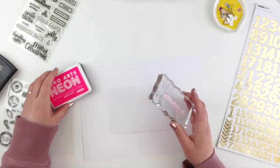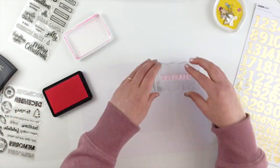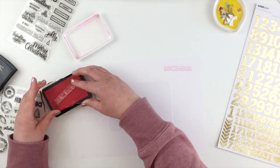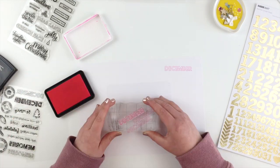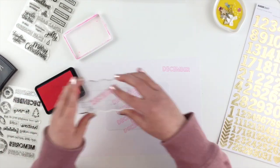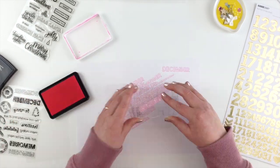The first thing I'm doing is I've picked out a few sequins and wood veneers and whatnot to pick my colour scheme for this title page. And I'm going to start by using the Outline December stamp to create a repeat pattern just on a scrap piece of a 4x6 card.